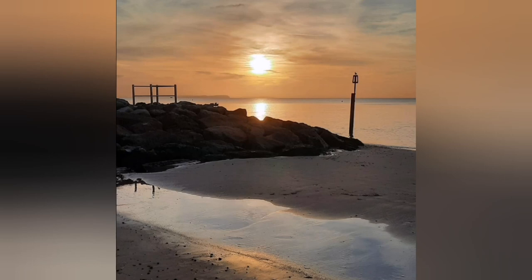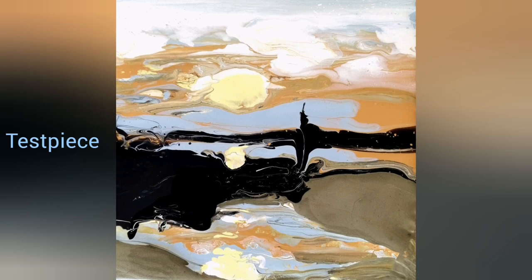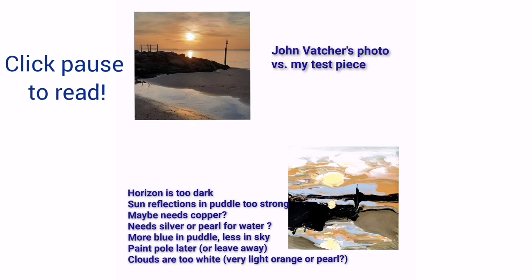This is John Vetscher's wonderful sunset shot taken in Bournemouth, England, that Julie and I both took as reference for our collaboration. Here you see my small test piece where I tested out colors that might work. I then compared this to John's photo and took some notes for myself that you see here.